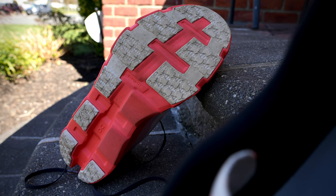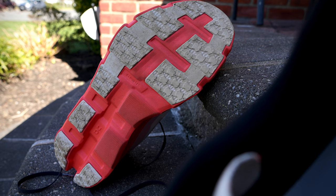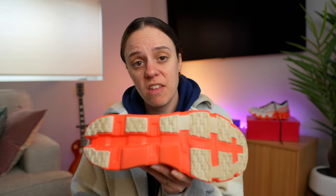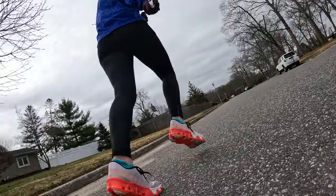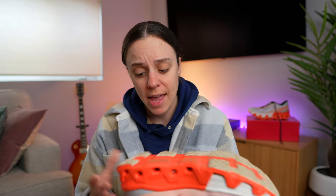Moving down to the outsole of the Cloud Monster Hyper — there's some nice grip rubber in the forefoot, some on the lateral side of the midfoot, and pods of rubber in the heel. I think the traction is actually pretty legit. I feel like it's gripping pavement, grass, and gravel just fine. I never felt like it was slipping out from under me. In terms of wear, I have a little over 20 miles and I'm seeing only slight wear here and there. I think the Helion foam that's exposed and the rubber on this shoe are both going to be super durable and last a pretty long time.